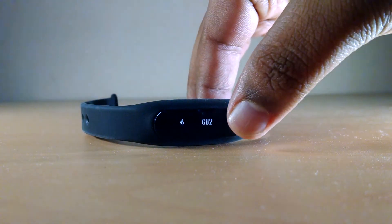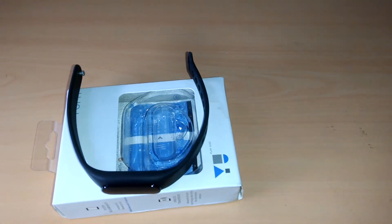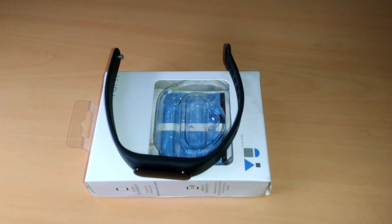I would suggest, instead of going for the U-Fit band, go for the Mi Fit band, which comes in at the same price but does not have an OLED screen. Still, it is far more accurate than the U-Fit band.